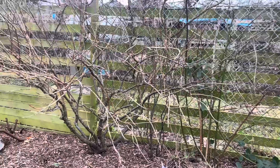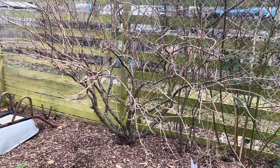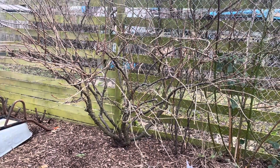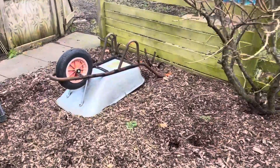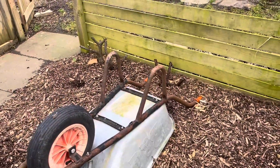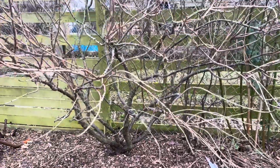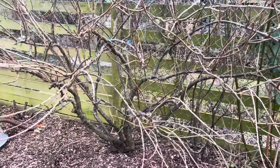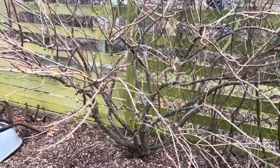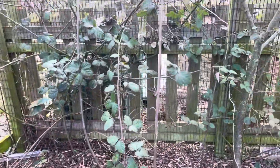I'll probably prune back this jostaberry, which is a cross between a blackcurrant and a gooseberry. I wish in a way it wasn't there but it's massive now. I could cut it right back as I did with the blackcurrant and the redcurrant over there, but it'll just be another year trying to get it tall again. You never know when you put things in how big they're going to get — I thought it would be a little small thing like a blackcurrant, but no, it's massive.